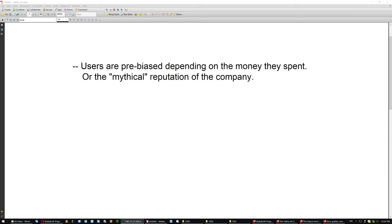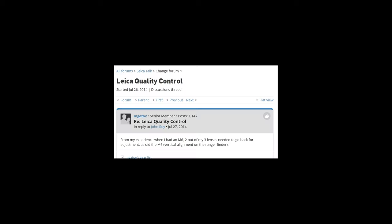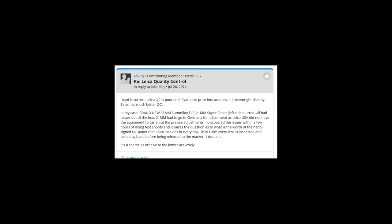Again, these were not a Nikon lens and were not the Otus. But at any rate, users are pre-biased depending on the money they spend or the mythical reputation of the company. Sometimes you hear stories about Leica, for example. But Leica has had its problems too — to the point that Lloyd Chambers at some point said that the quality control over there was poor, because he had a lot of copies that were not up to standards. Most users are not going to notice that because they are not going to run detailed tests or comparison tests.